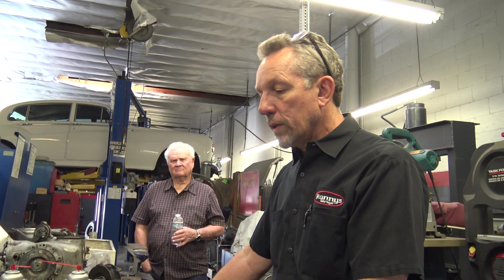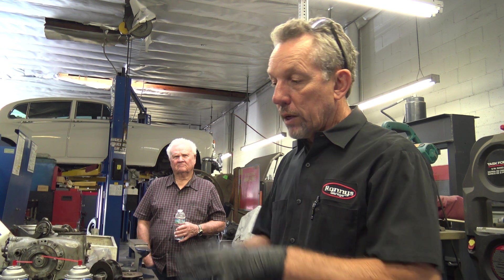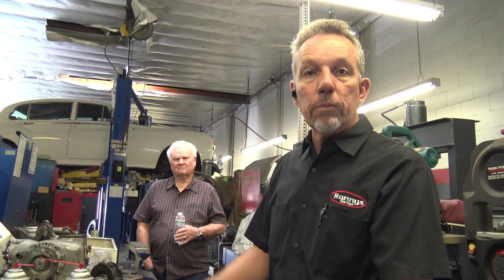Alright, so right now what I'm going to do — I'll do this off camera — but I'm going to clean up all the parts and get them all ready to put back together. Okay, so we can take a quick break.